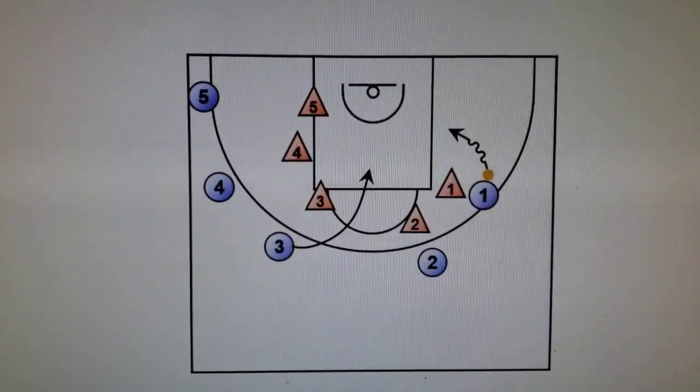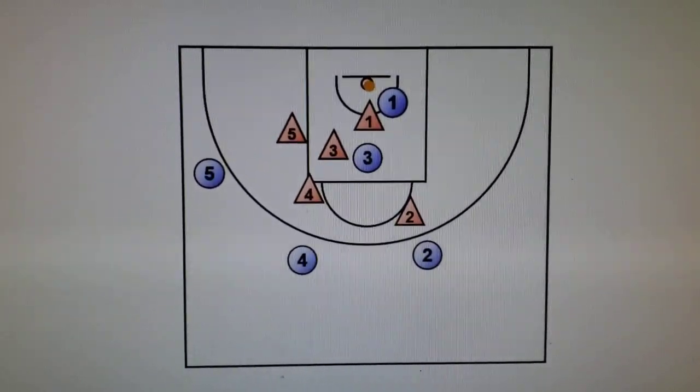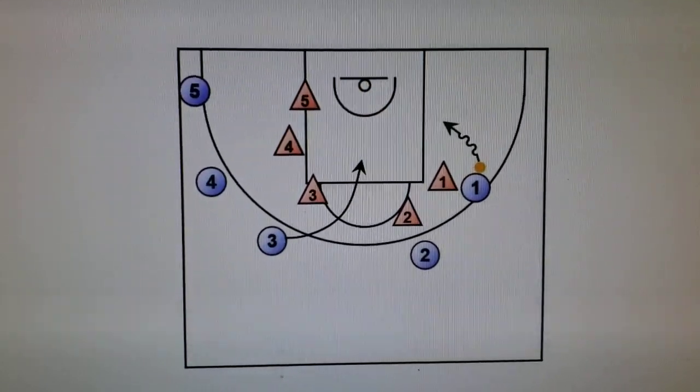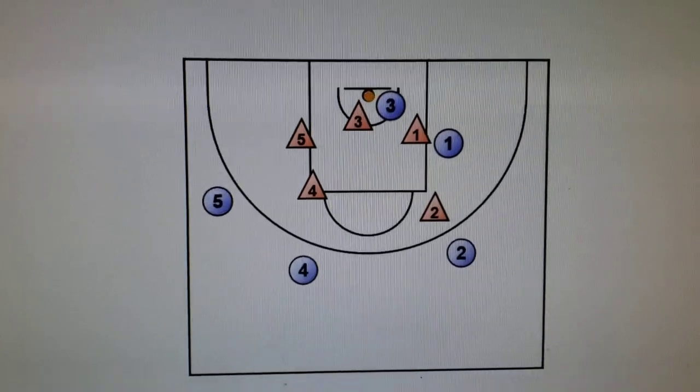Could have drove there, or if that's not available, reset into the post. Look for three cutting in the lane.